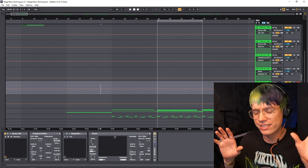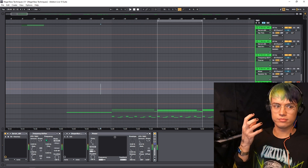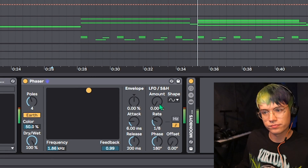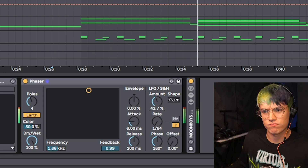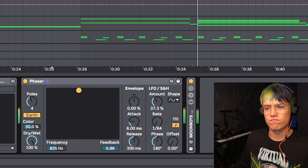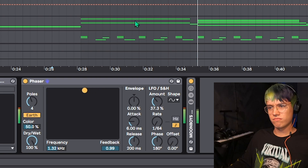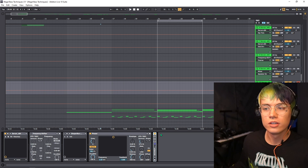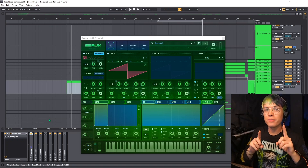Next up is the guttural — I use a phaser to create a guttural type sound on any bass or sound. Start with a regular bass, put a phaser on it, bring the settings to around here, trip the LFO, and make the rate super fast. This is also included in my bass essentials rack to create a gargle out of anything without having to add a phaser manually.